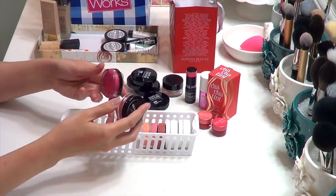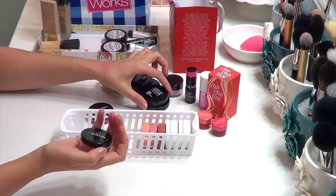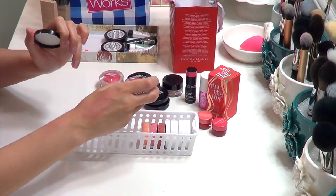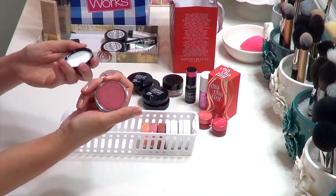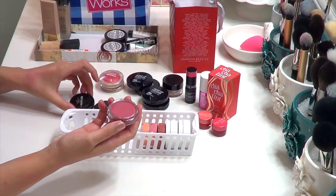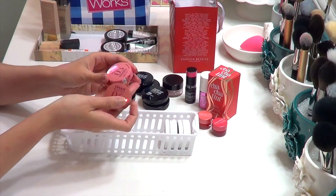Another drugstore cream blush I recently got and I'm really enjoying is the Revlon Cream Blush. Their older ones had a drier consistency; these feel a lot more emollient in the pan, a little more silicone-y, and they dry to a semi-satin finish. They're a little more sheer than the Makeup Forever, though the colors are quite strong in the pan. The more rosy-looking one — Charmed or Flush, I swapped the lids — is just the perfect natural flush color. Definitely keeping these.